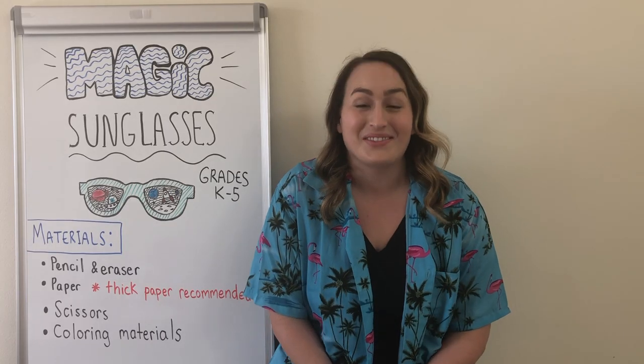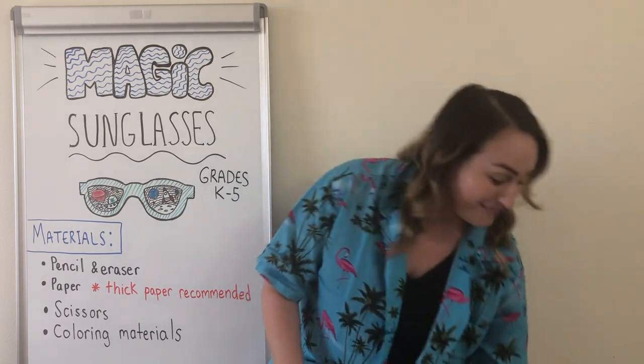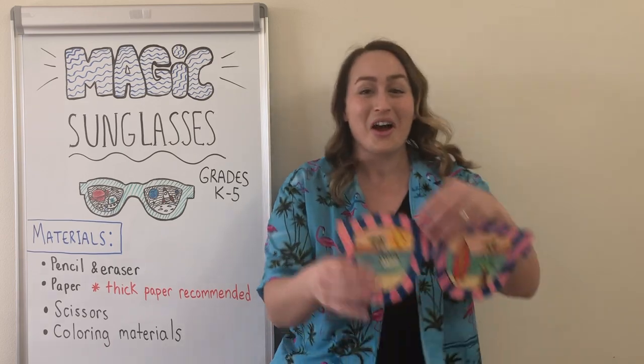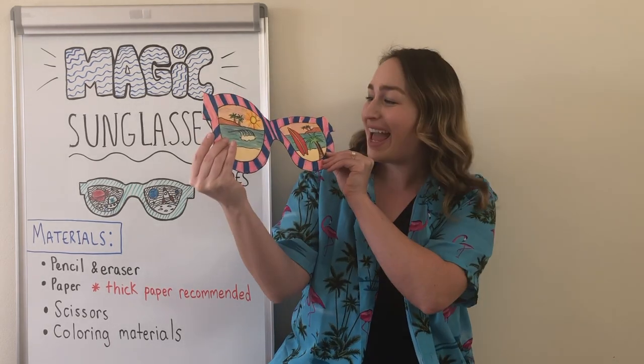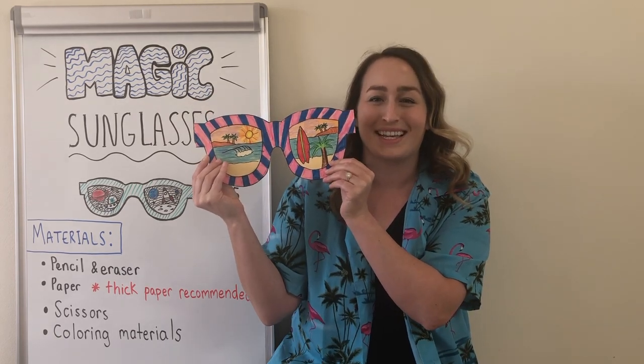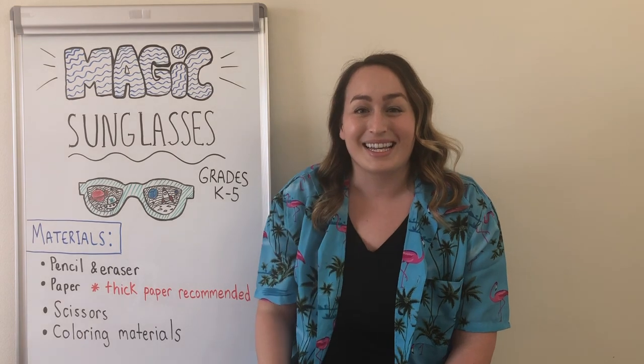I love to visit tropical places and beaches. As you can see, I have my tropical shirt on because my magic sunglasses are ready for a beautiful day at the beach with some waves and a surfboard and some palm trees and a sunset. That sounds so nice. So start to think about some ideas.